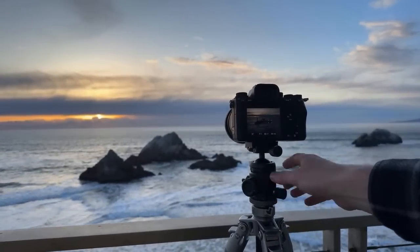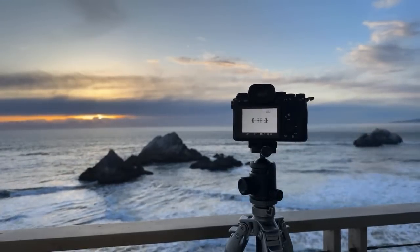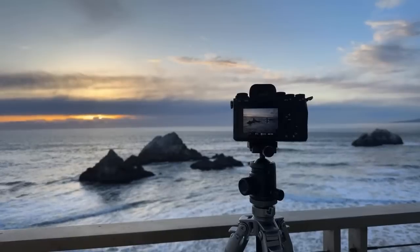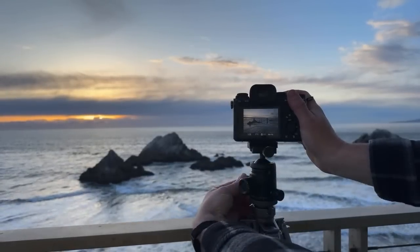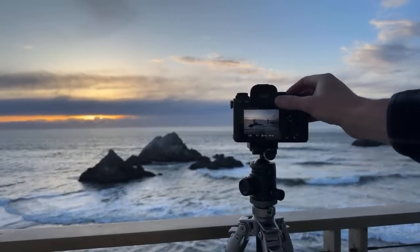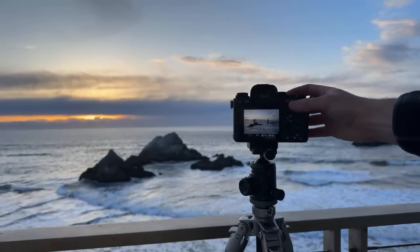I'm going to try something different now. You can see there's also a sea stack right there on the right side, and I can include both in my composition if I angle the camera. I'm going to take the filters off, bump my shutter speed down, and then zoom out. I can start to include that rock, so I figure that would be a fun one to try. If I'm going to do this composition, I'd probably want to crop out a bit of the sky. Let's do a darker exposure — actually, a little brighter, just for fun.